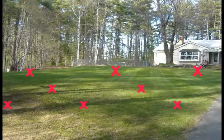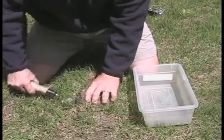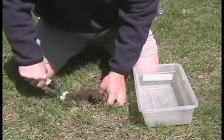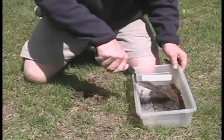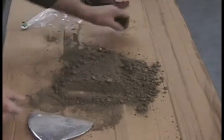To get accurate test results, depending on the size of your lawn area, take 6 to 10 small samples from various sections using a clean small spade. Try to go down about 3 to 6 inches, remove any rock or debris, mix the samples together and let dry. Place about 1 cup of the dry soil in a clean plastic bag.